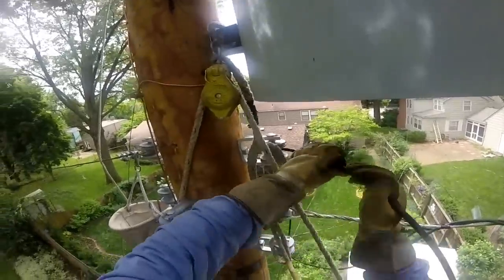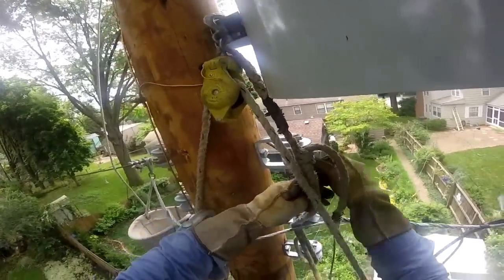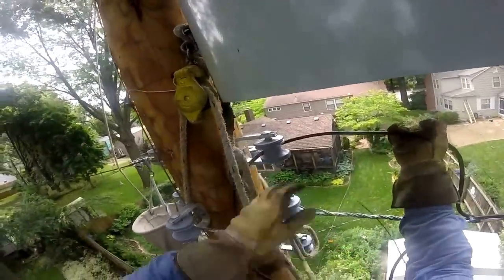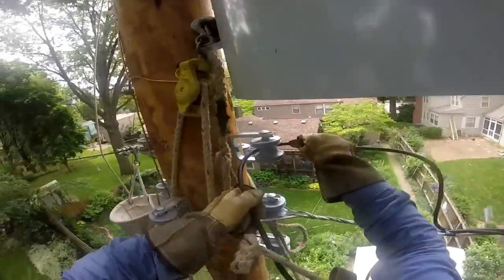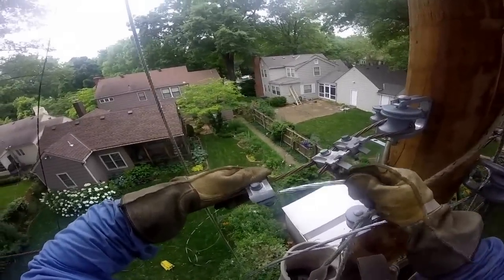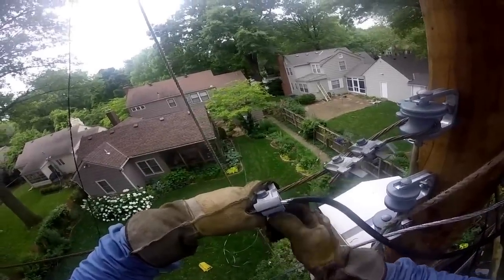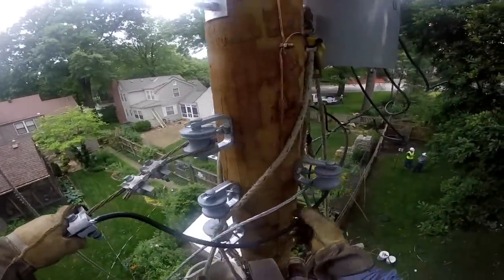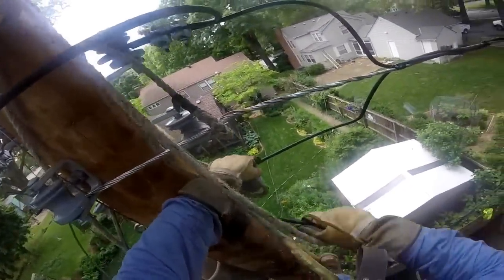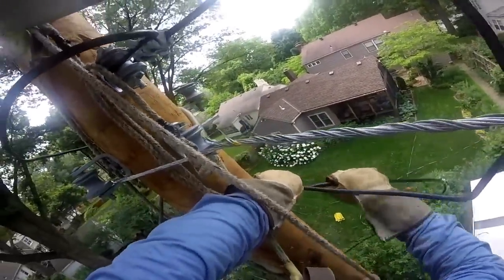Now we'll move back over to the first side of the pole and watch him pull through a hot lead from the triplex. He's going to do what's called boxing the secondaries, which we're going to see here in just a moment. Here he's going back over to the other side of the pole, creating the hot link between the lead on one side of the cable to the other, again using a bolty. And here you see a good example of what we call boxing the secondary — see that pitchfork-looking formation? That's what they're looking for up on the pole.